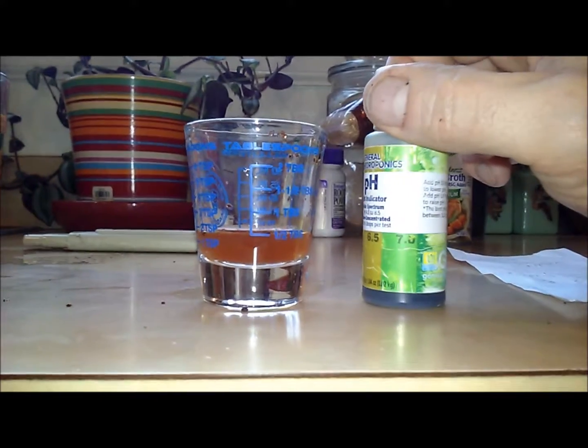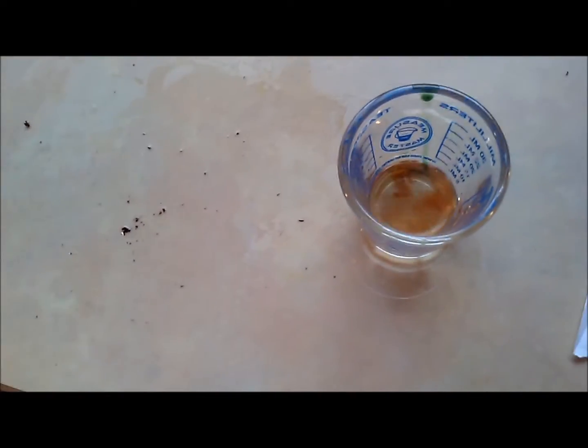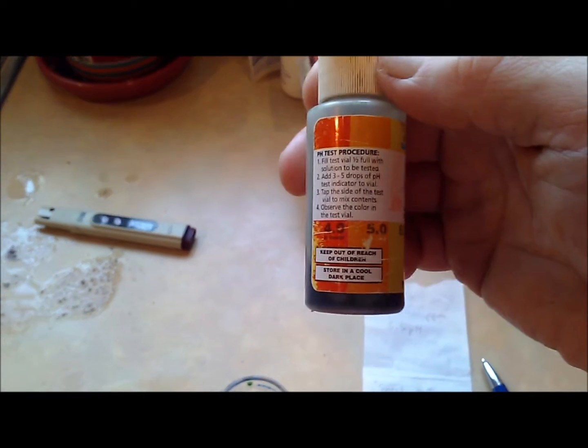We're going about this a slightly different way. We've got a little sample of water draining out into a shot glass from a coffee filter, and we're dropping the pH drops directly into that shot glass. The color it turns will give us our best indication of the pH. It's turning orange — looks like somewhere between 4.0 and 5.0, so we definitely need to come up with the pH, which is what you have to do with coconut coir.